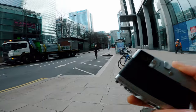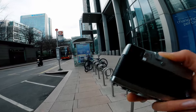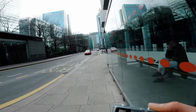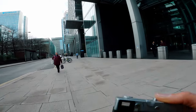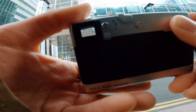Coming from the south of France, it's pretty insane to walk around these huge concrete, glass, and steel buildings, because I'm definitely not used to it — not even remotely. But I really like the geometry that you find here.